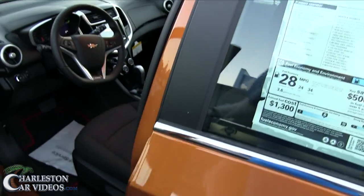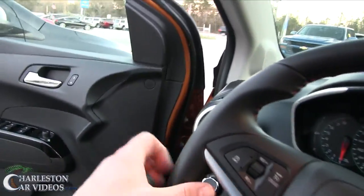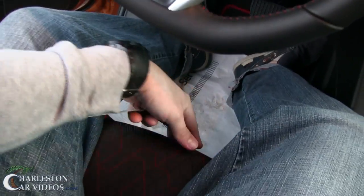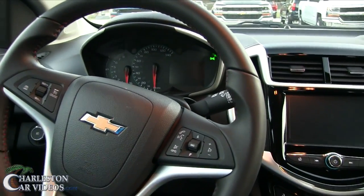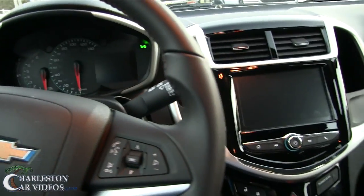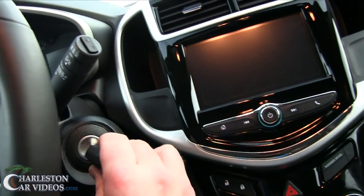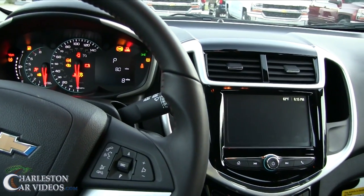Alright, let's hop in and take a look. It's a 2017 Sonic RS, and when I heard they had one come in, I was like, man, I got to come up here and film it. Cool little car — still got manual seats. It does have remote start, which is cool. No push start on this particular one; put your foot on the brake and it cranks right up.